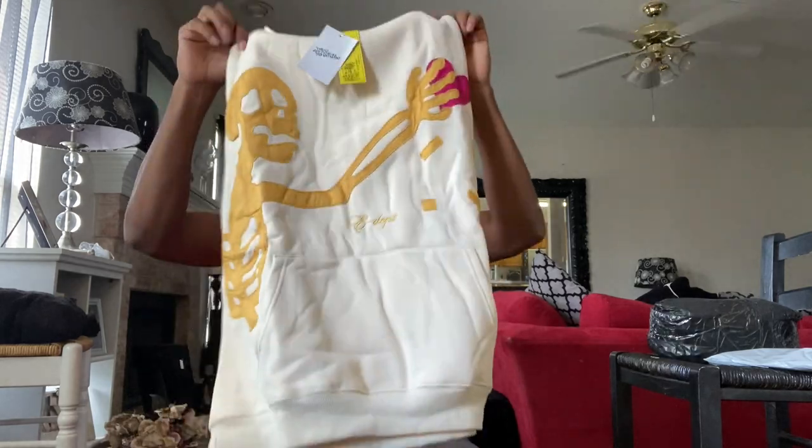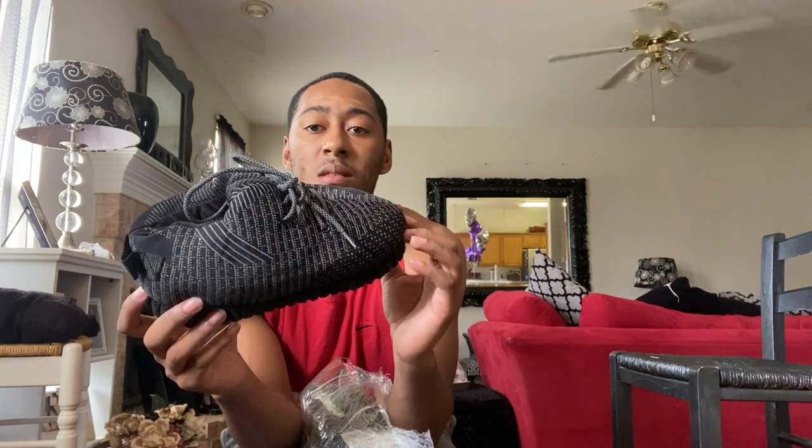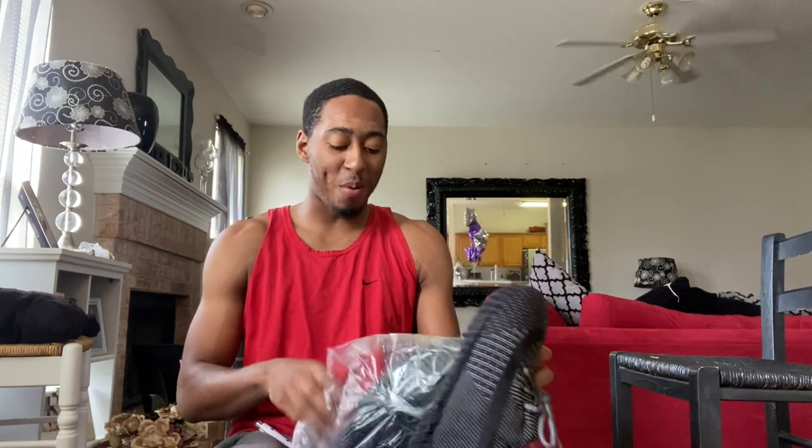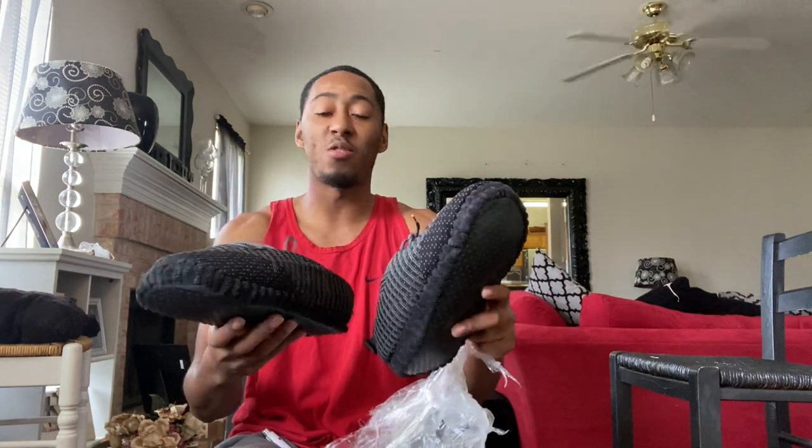It probably needs to be ironed or thrown in the dryer. And then the last thing I got — I got some slippers. I can't get it open. It looks pretty small, it might be too small. We'll try them on and see. That's it for the unboxing part — all the stuff I got. Now I'm going to try everything on so you guys can see how it fits.